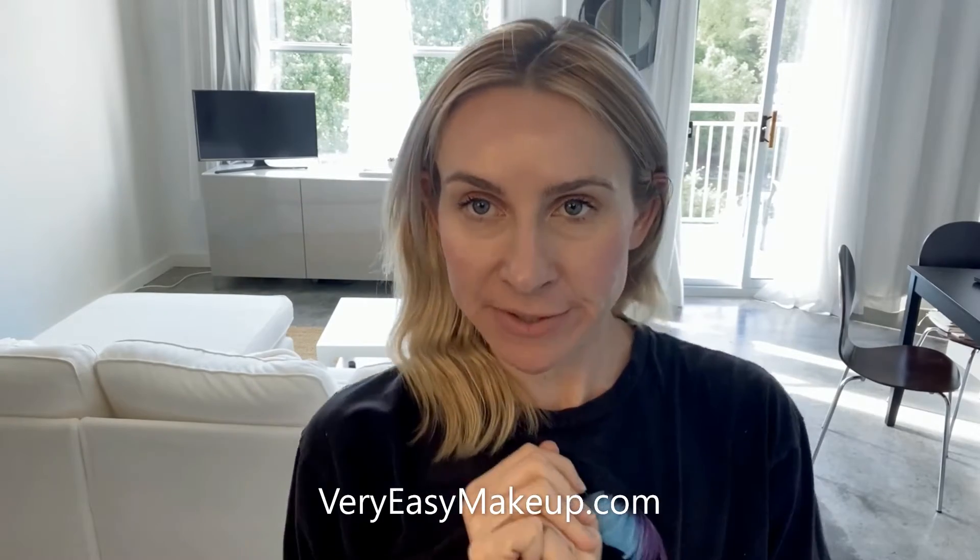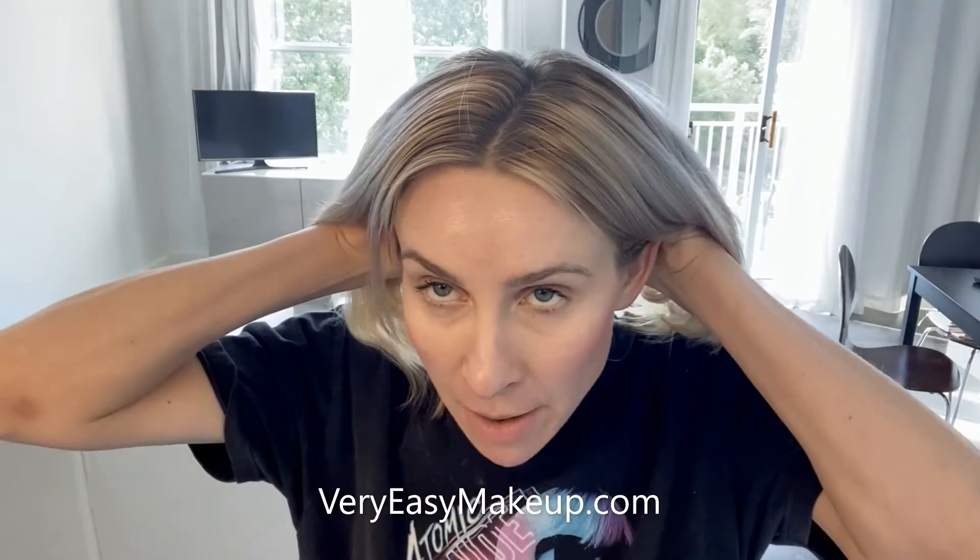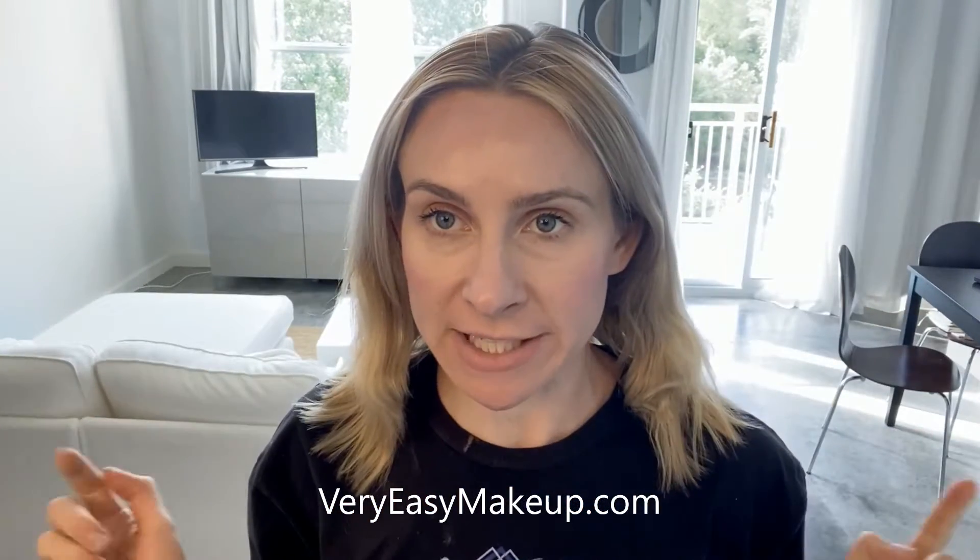Hey guys, it's Christina Marie from Very Easy Makeup. So what I wanted to do today was dye my hair blonder again, but unlike my other videos, today I just wanted to use toner and see what it looks like.